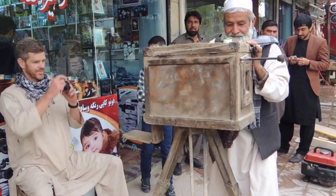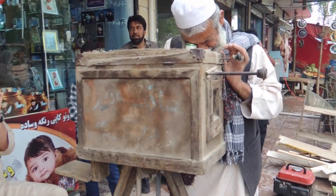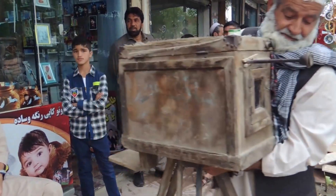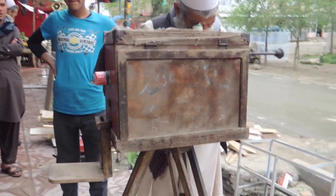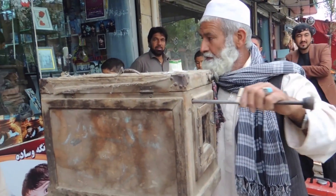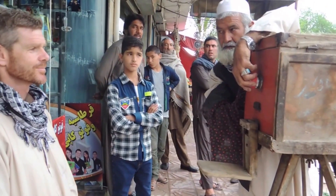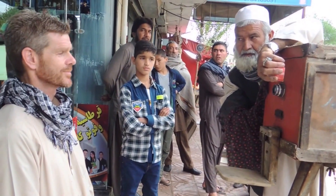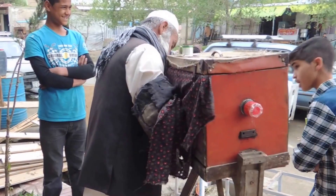Pulling and pushing the focusing stick backwards and forwards, he positions the focusing plate. The customer is now in focus, and with the right exposure time the photograph will be perfect. For that he has to cover the lens cap so that only for seconds the light comes into the box.